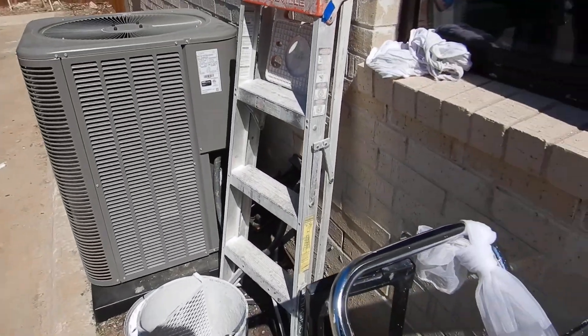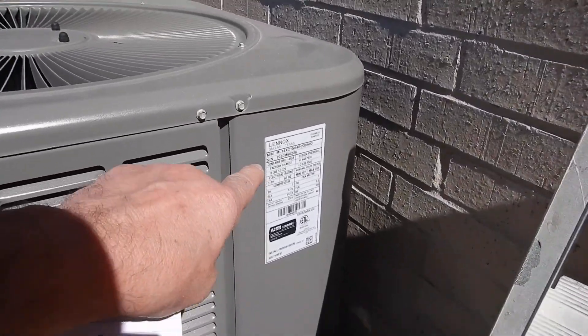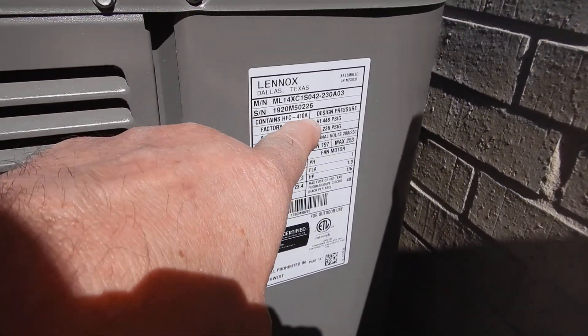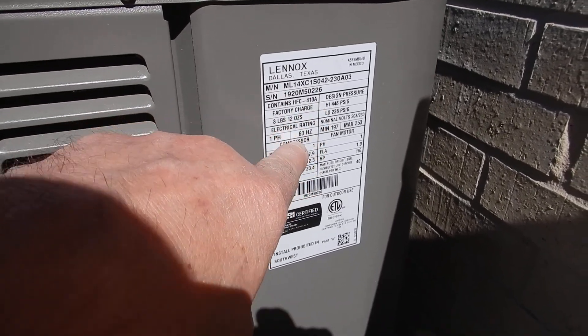This is the condensing unit. It's a Lennox. It's one year old. It's three and a half tons. The refrigerant is R-410A.